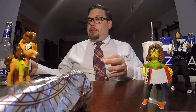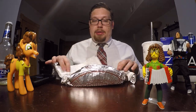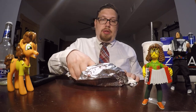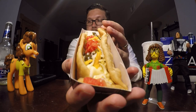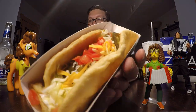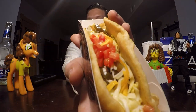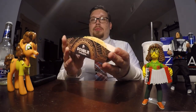The Double Chalupa. Here it is, all wrapped up. Let's see what it looks like when we unwrap it. There you go — it's got tomatoes, it's got lettuce, it's got a nacho cheese and a shredded cheese, and sour cream, and the seasoned beef. The spicy version — they add jalapenos to it. I don't know if you can see the jalapenos in there. There's one right there. It's spicy because it has jalapenos in it.